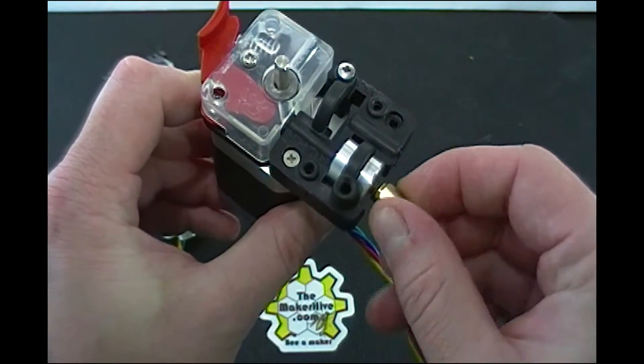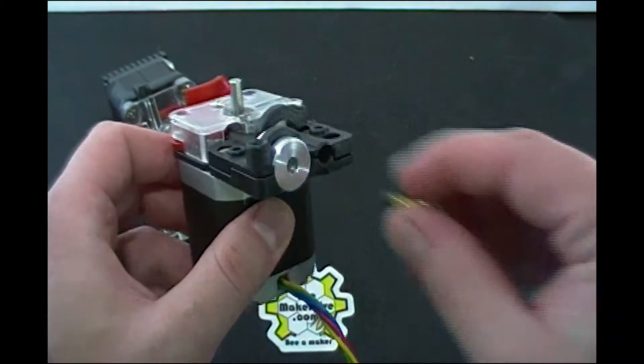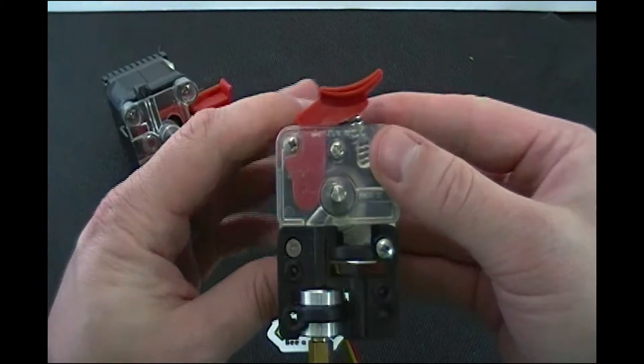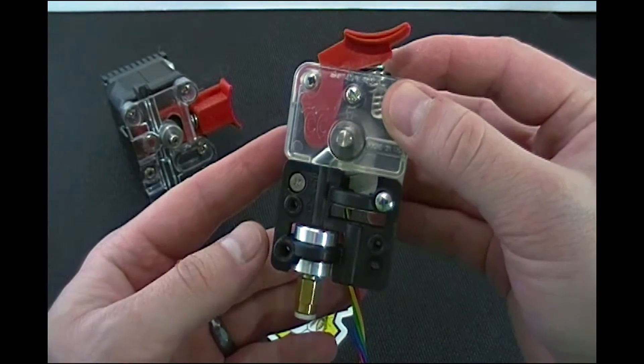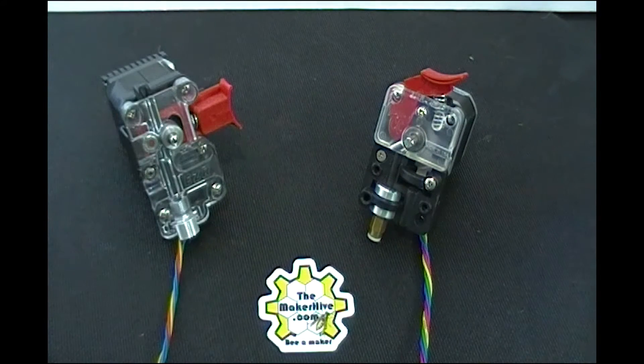Or if you have a J-head or an E3D, something like that, and you're doing direct drive, you could chuck it in right here. So that's the EZ Struder. There are a lot of these out there in the wild, especially if you've got a CME CNC printer. It's been standard equipment for a year or two and they've served us all well.